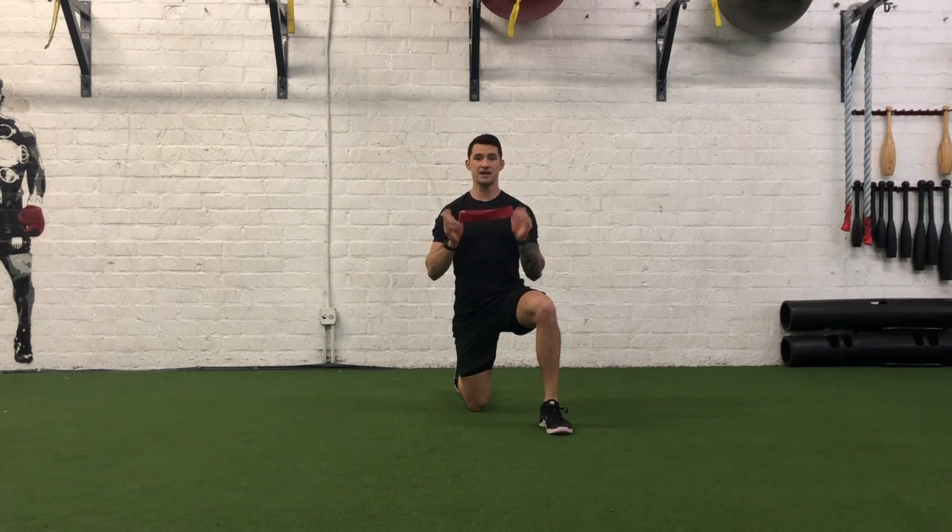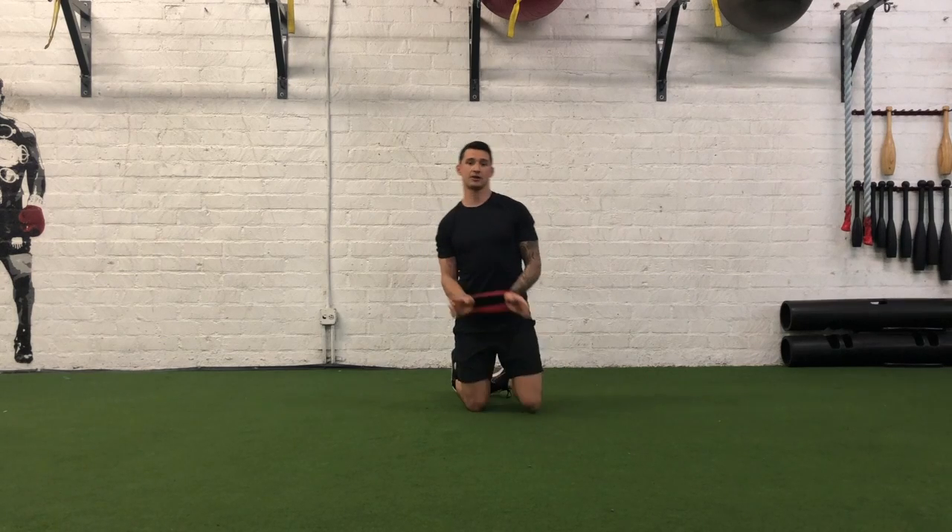What I have here is a mini band. We're going to go ahead and start by wrapping this mini band directly around our wrist, just above our hand.